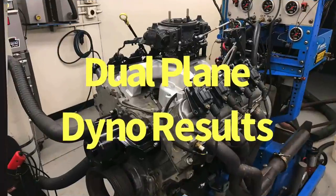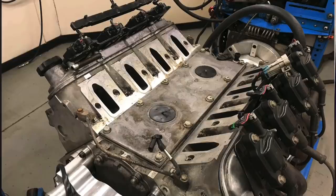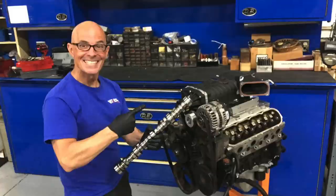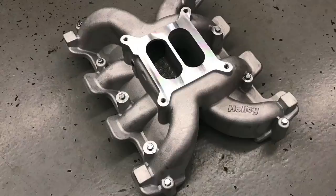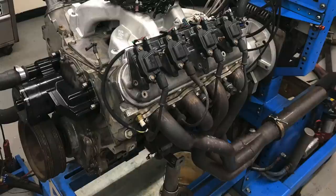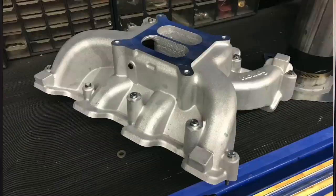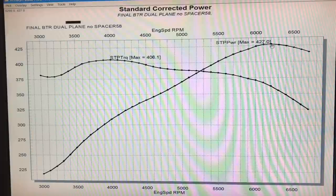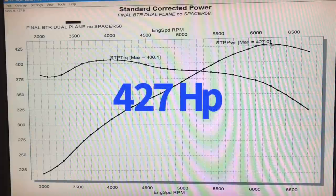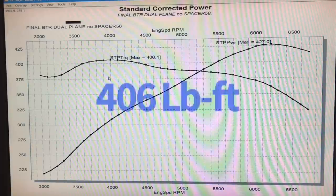Let's get started on our spacer comparison. We're starting off with our 5.3 liter equipped with a Brian Tooley Racing truck Norris cam. We're going to start off with the dual plane with no spacers. We also ran a Holley 750 XP carburetor and long tube headers on this combination. Equipped with no spacer, just the dual plane intake manifold as shown: 427 horsepower at the peak, and a nice torque bulge of 406 foot-pounds of torque.